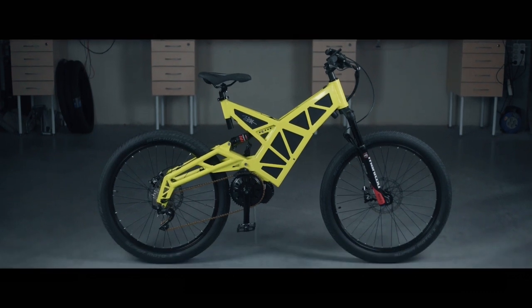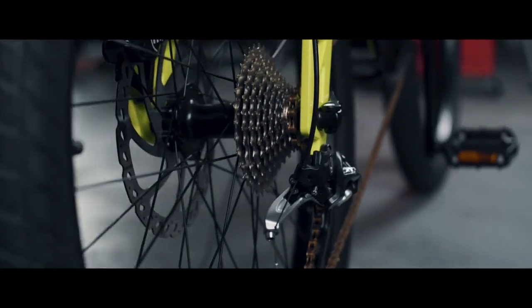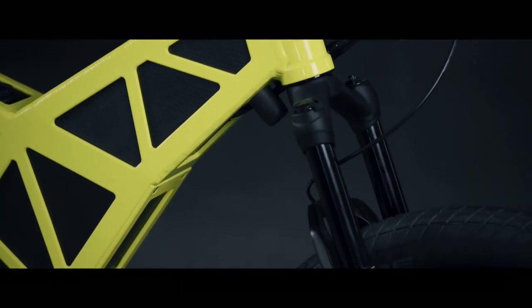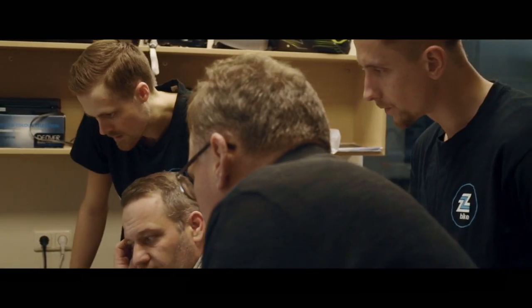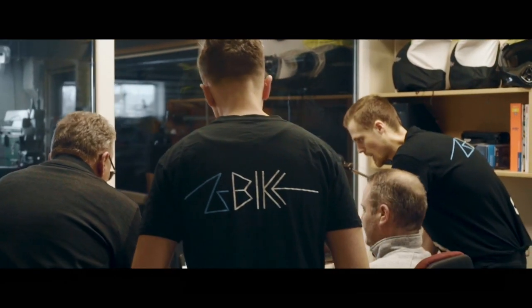We got immense interest in our bike, and we decided to make another one. And then another. Eventually, it was clear — we couldn't do it on our own. So we gathered together a professional team, and then the real deal began.